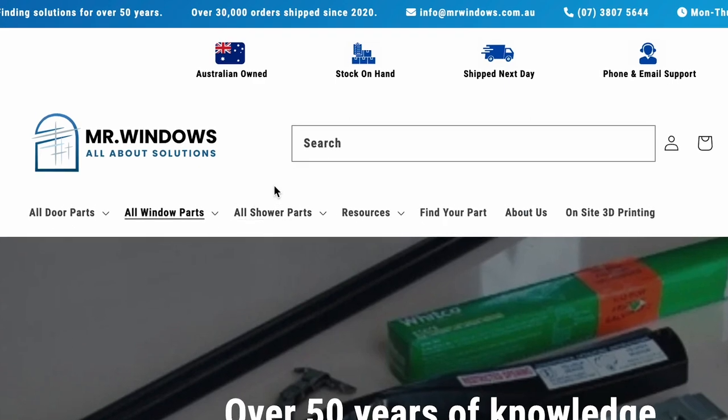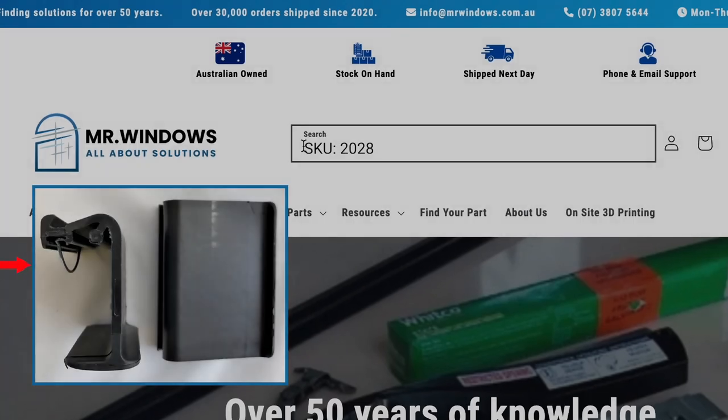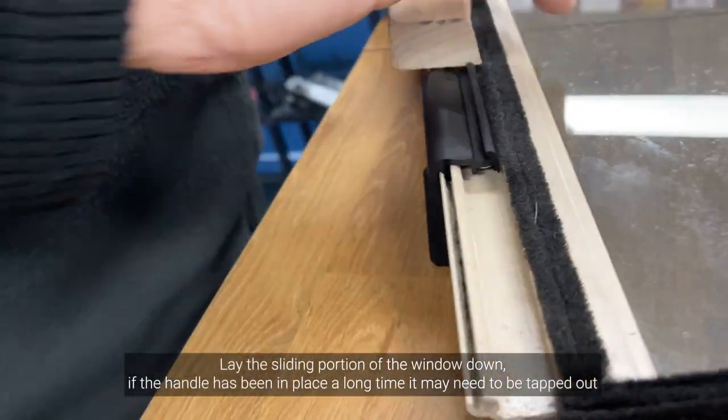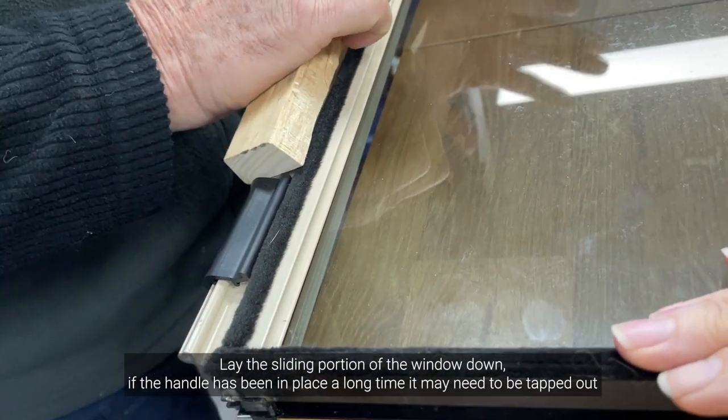Removing and installing AG James 130 series window handle. Looking for these handles? Search SKU 2028 on our website. Lay the sliding portion of the window down. If the handle has been in place a long time, it may need to be tapped out.